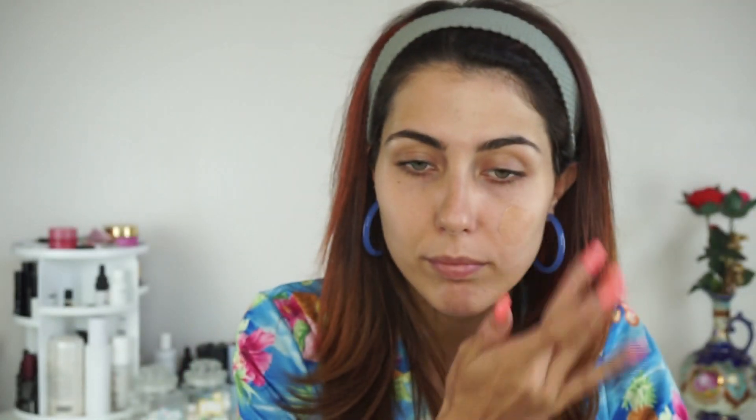We're keeping the base nice and light, SPF focus, since this is an end of summer tutorial after all. So I'm going in with the Evolve Tinted SPF. This is their light medium option — actually the only option they offer at the moment. Lighter and deeper colors are in the works, but if this works for your complexion, it really is the most beautiful, lightweight option with some really good SPF factor in there as well. So I'm just further blending it out with a sponge from 100% Pure.